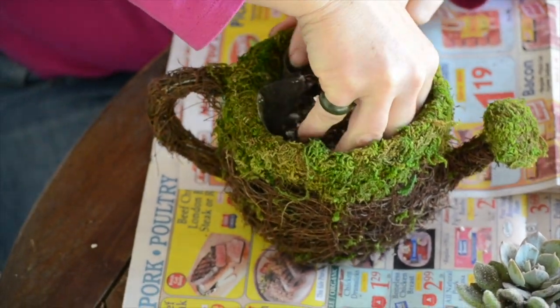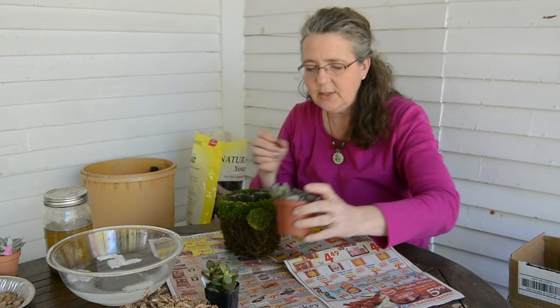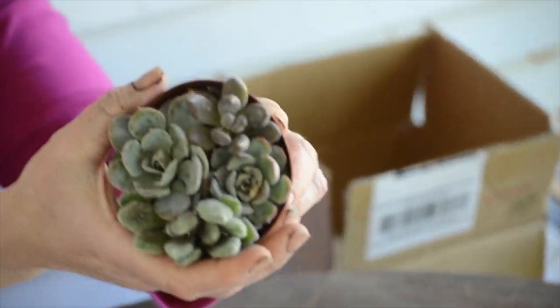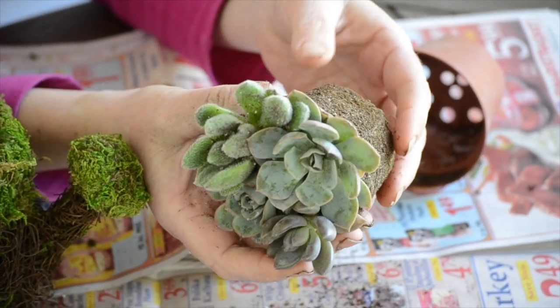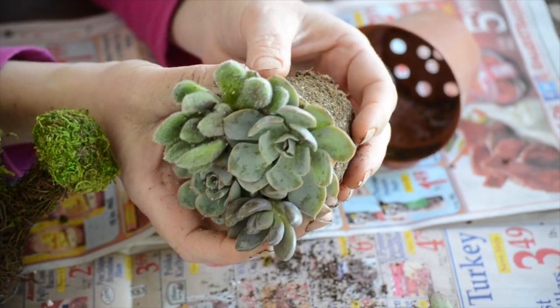I want to get this nicely filled because I want my succulents sitting right on top. Let's see what their roots look like — they're so beautiful. I have a lot of dirt here. It's actually nice and light — it's really good dirt for the succulents, so I'm going to leave it.